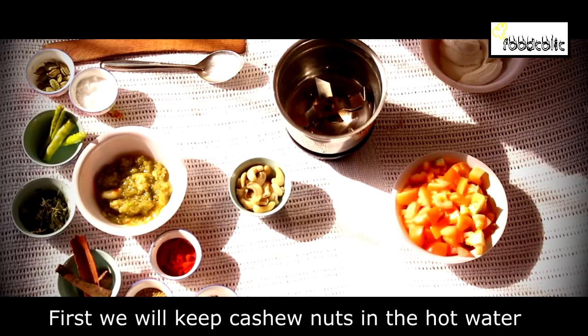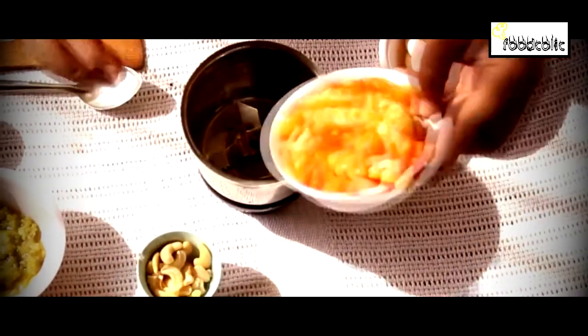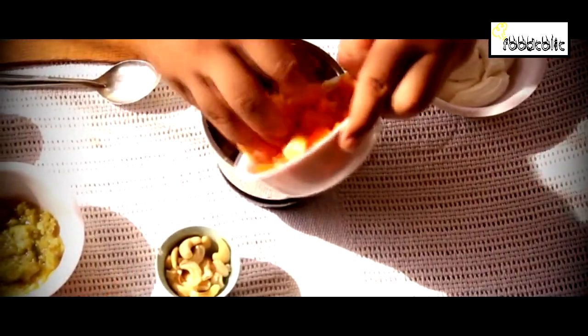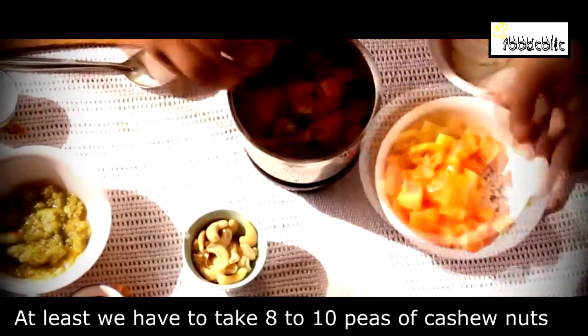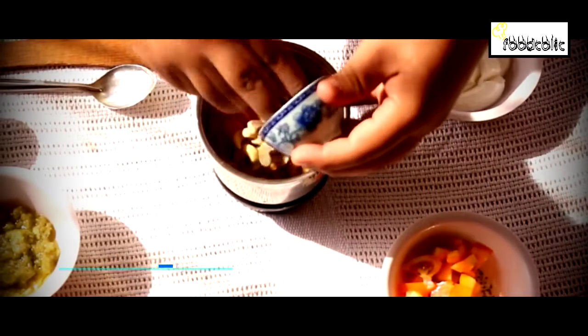To make Paneer Makhani, first we soak the cashews in hot water. We have already soaked the cashews in hot water beforehand. Then we add tomatoes and 8 to 10 cashew pieces to make a puree.